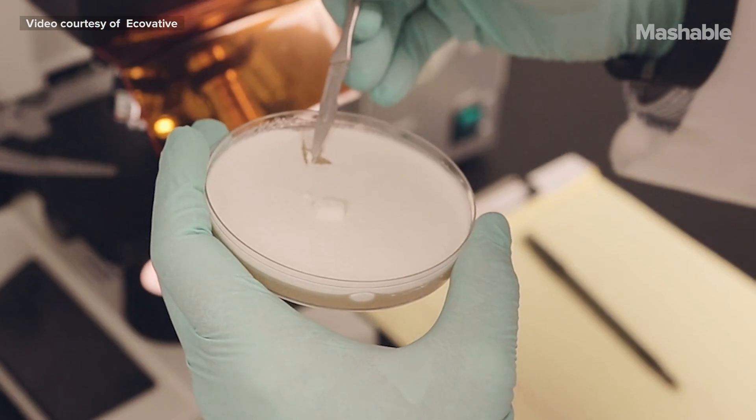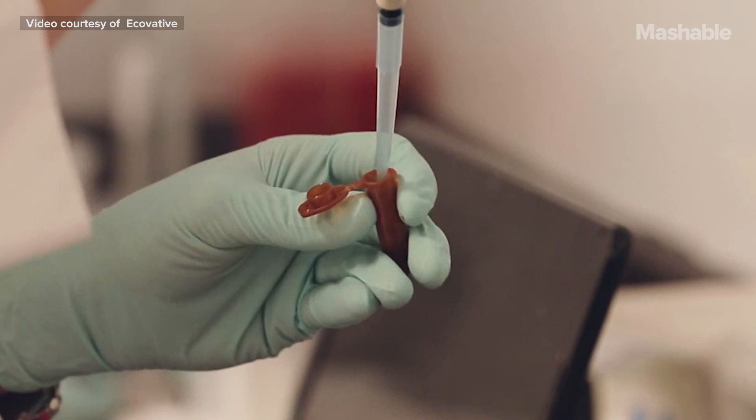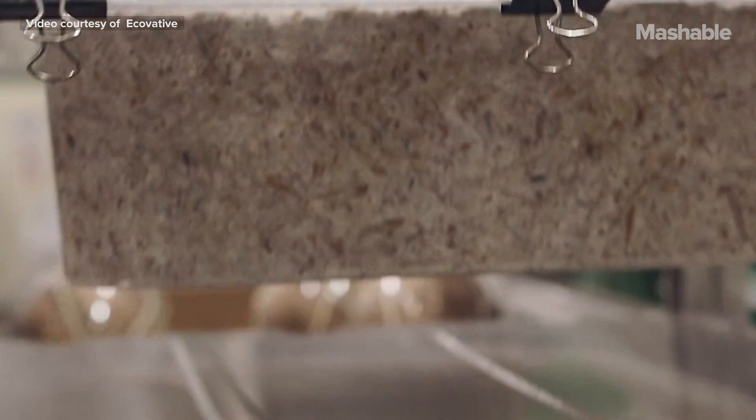When I was first researching this project, I came across Ecovative's material. They're a biomaterials company in upstate New York that actually manufactures the mushroom material. I took a look at this material and knew I needed to work with it.